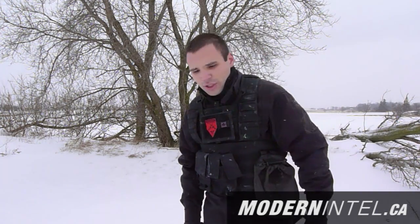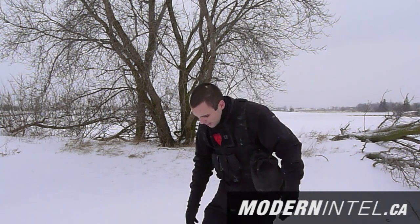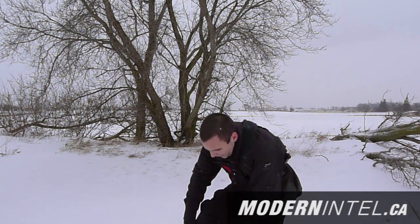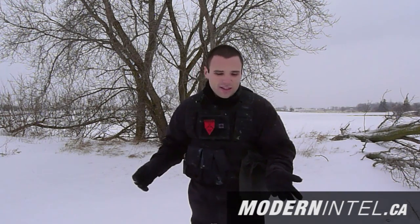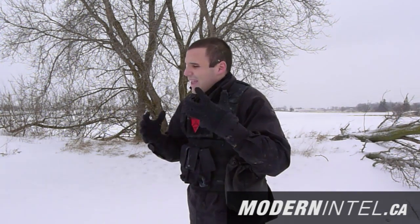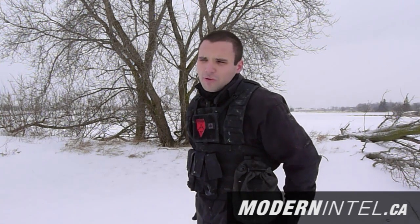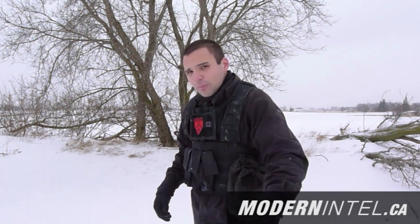Down at the bottom, I've got regular tactical BDU pants — my black ones — and then under that I have another base layer, like the Condor base layer but for your legs. You want to keep your legs warm because otherwise your joints are going to tighten up. It's gonna slow you down, so you want to stay mobile, stay quick, and keep your joints warm.